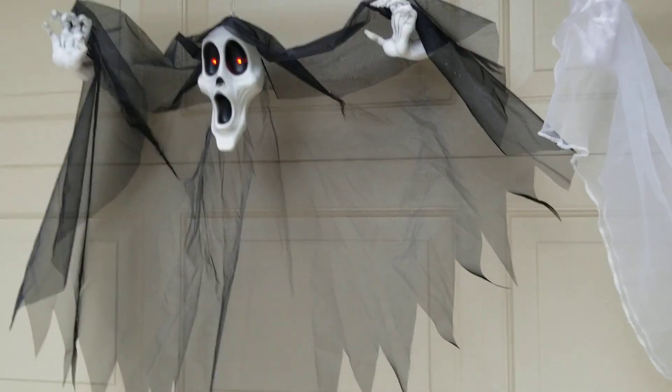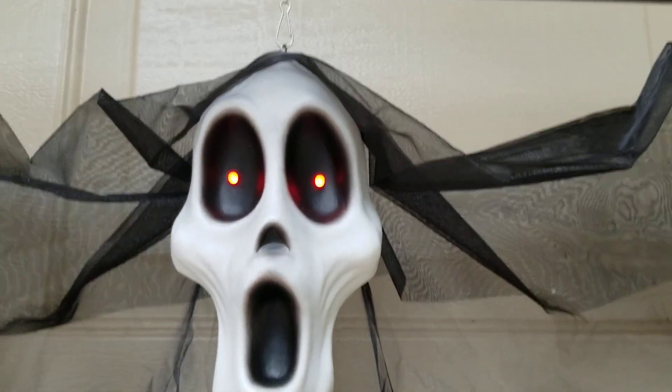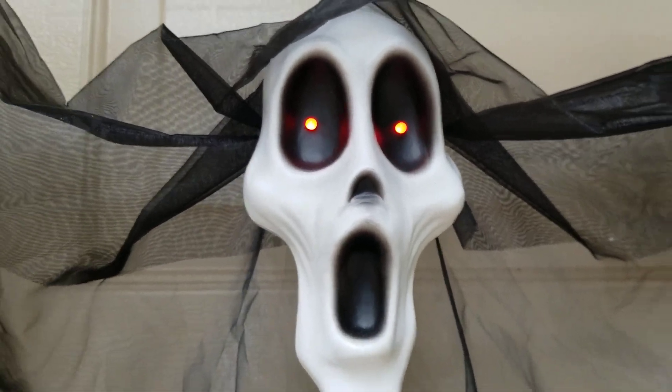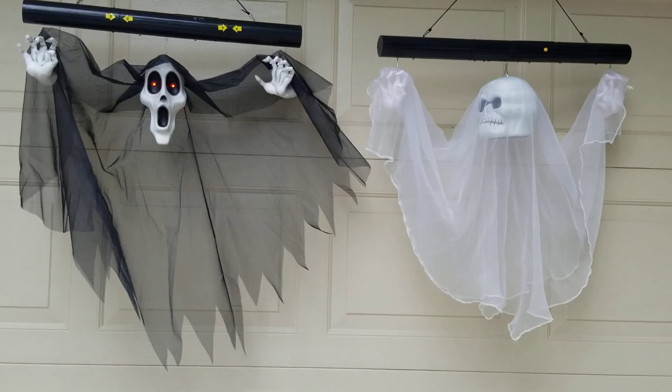The same thing applies for the Grim Reaper. By the way, I have the Light Up Eyes version — there is a version without it, but I have the one with the Light Up Eyes, so I thought that one was cooler. There's really not much else to say but to show you guys what they do.